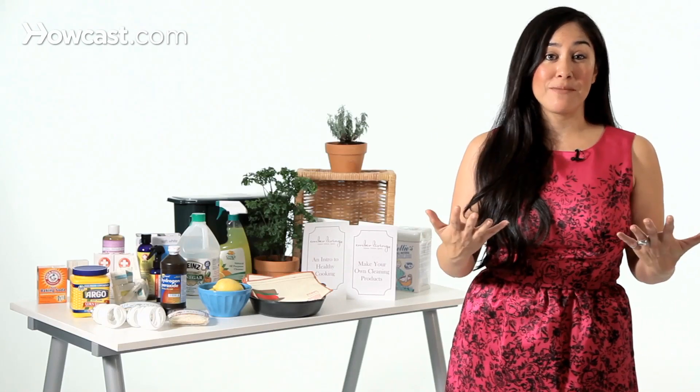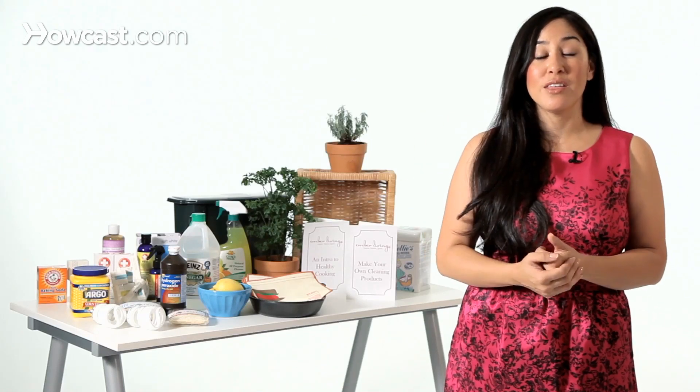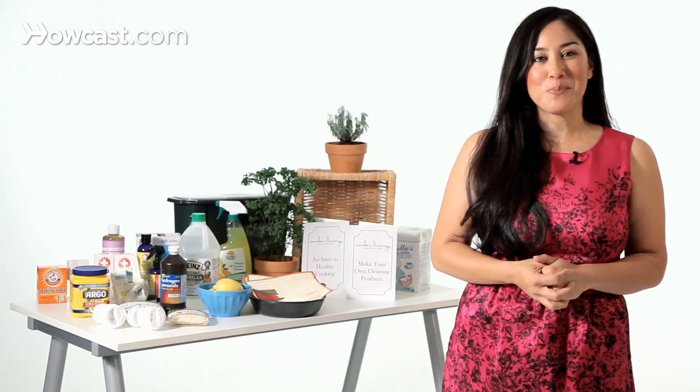If you go to my website, I have a great pamphlet there that will go into more detail about how to make your own green cleaning supplies. It's very easy, it's very economical, and it's much better for your skin, your eyes, and your lungs, and the health of the indoor air quality in your home. Thanks.